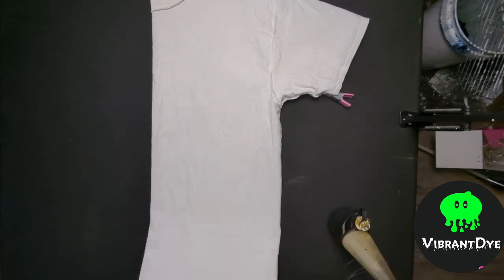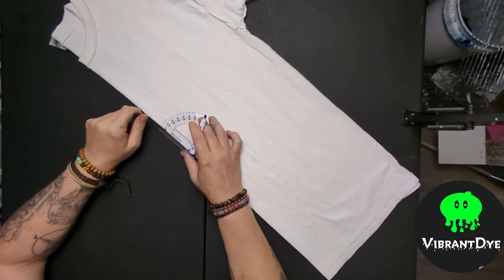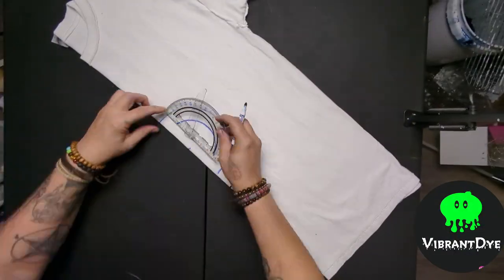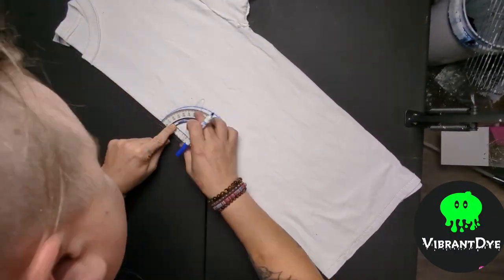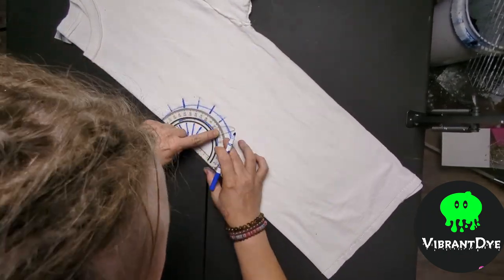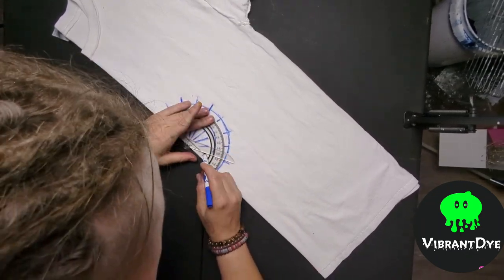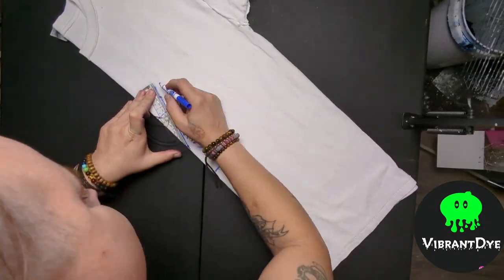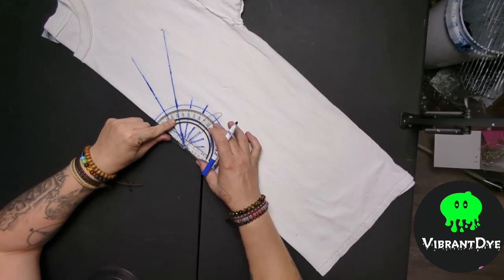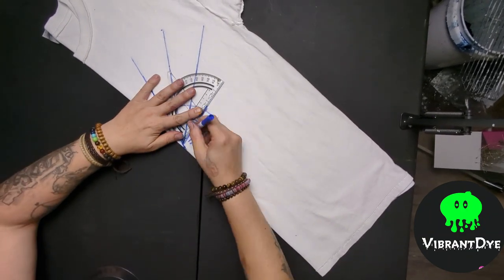Welcome back everybody, this is Bryce from Vibrant Eye. If this is your first time tuning in, welcome; if you're a returning viewer, welcome back. In today's video we're going to be trying a new design I've been thinking of — it's a mandala fold with a honeycomb tie, and it gets you what I've been calling the polka dollar. Bonus points if you can guess the soundtrack playing in the background — hint: it's from a spaghetti western.